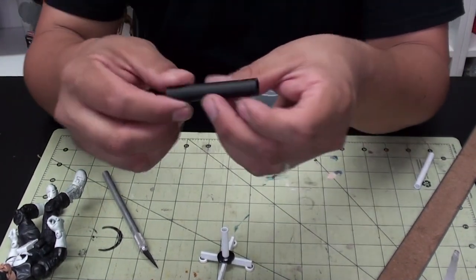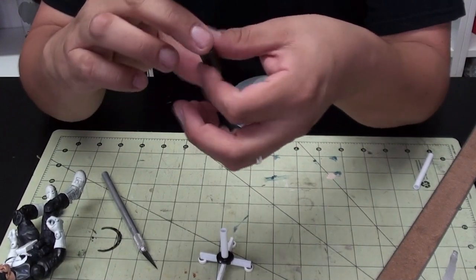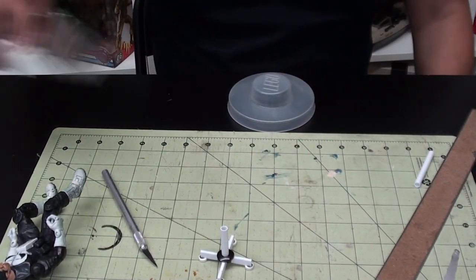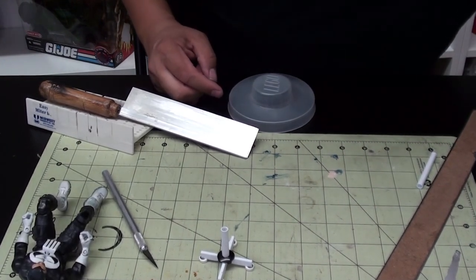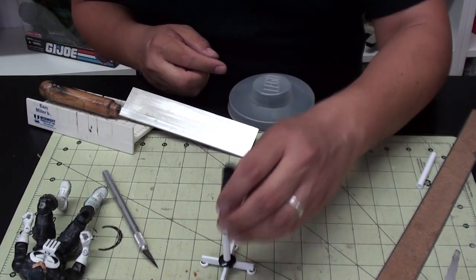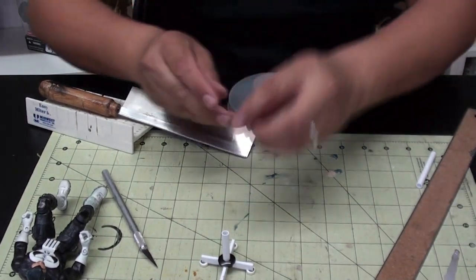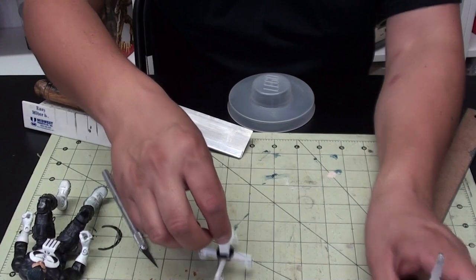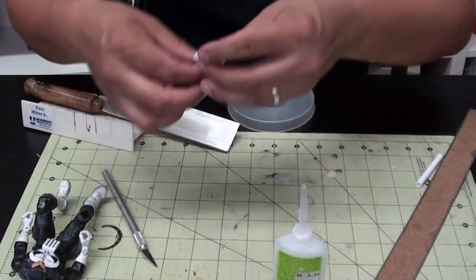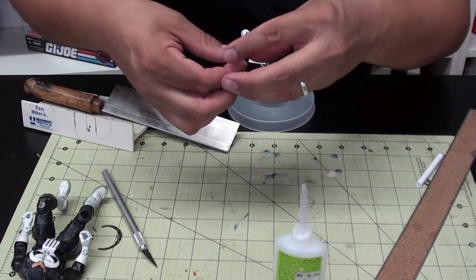You can even use those plastic rolls that come inside dog poop bag packaging - they come in handy. I'm telling you guys, just use whatever you want - there's no rules here. I get the styrene at my local hobby store, or you can find it on eBay or Amazon. It's relatively cheap and easy to work with, easy to cut.